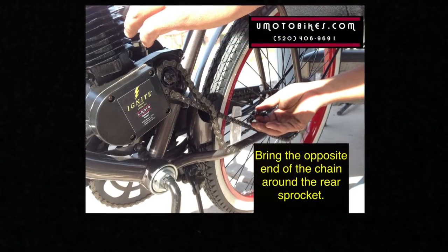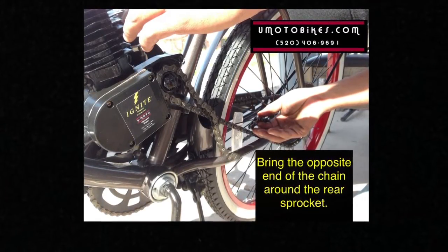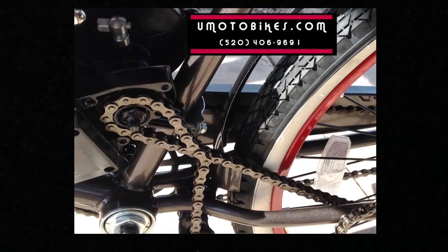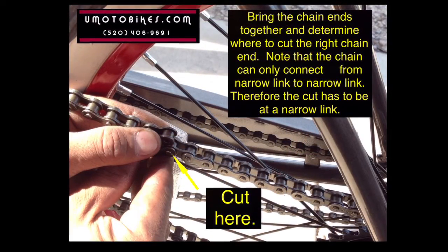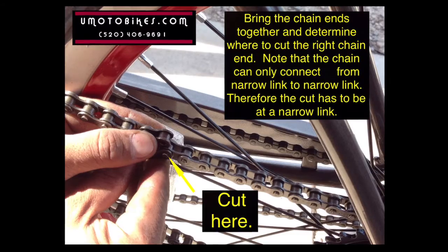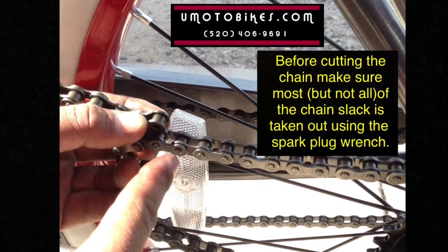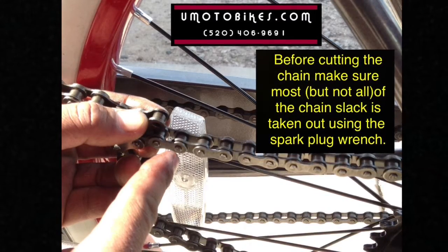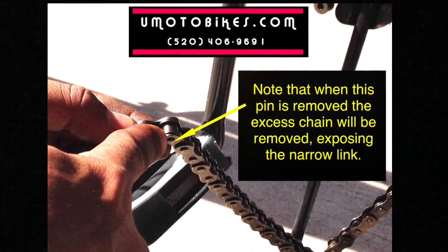Bring the opposite end of the chain around the rear sprocket. Bring the chain ends together and determine where to cut the right chain end. Note that the chain can only connect from narrow link to narrow link, therefore the cut has to be at a narrow link. Before cutting the chain, make sure most but not all of the chain slack is taken out using the spark plug wrench. Note that when the pin is removed, the excess chain will be removed exposing the narrow link.